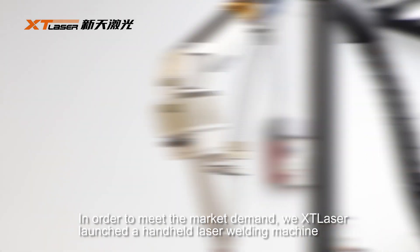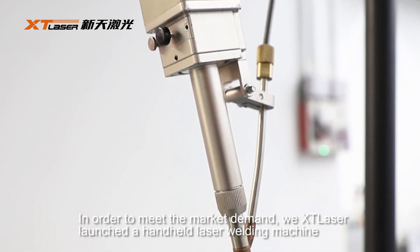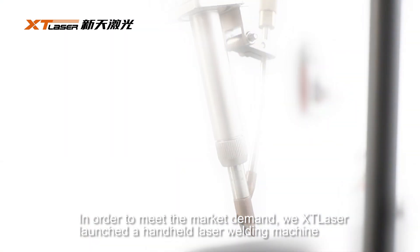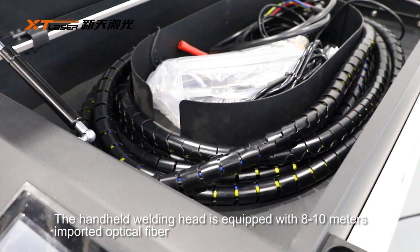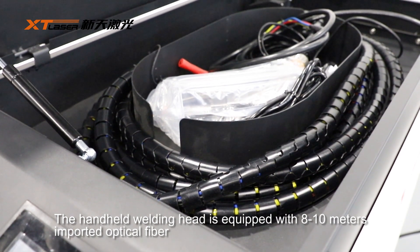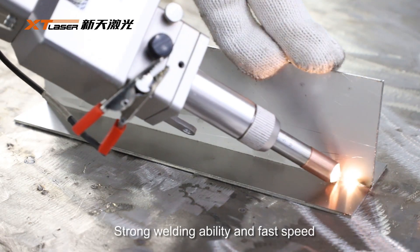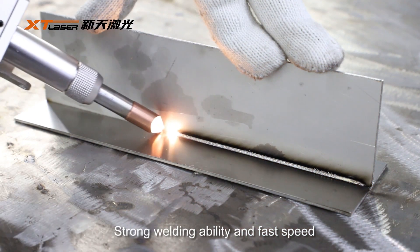In order to meet the market demand, we have launched a handheld laser welding machine. The handheld welding head is equipped with 8-10m imported optical fiber, providing strong welding ability and fast speed.